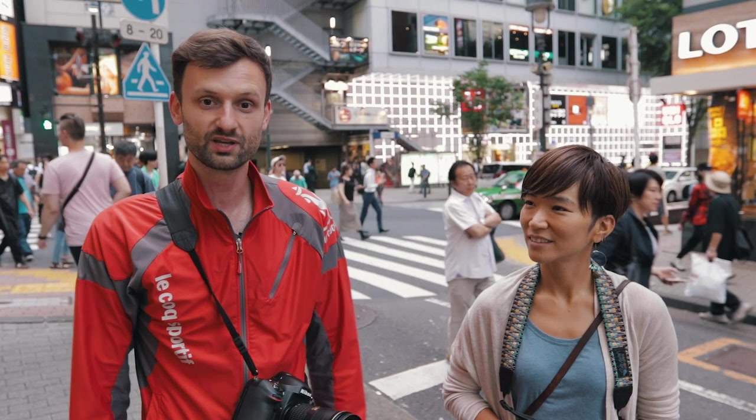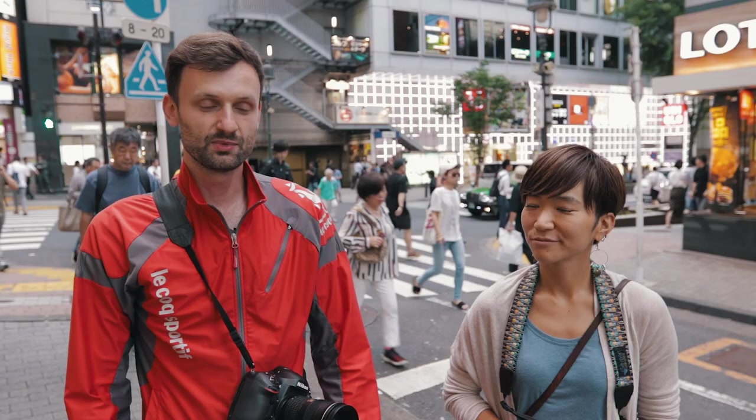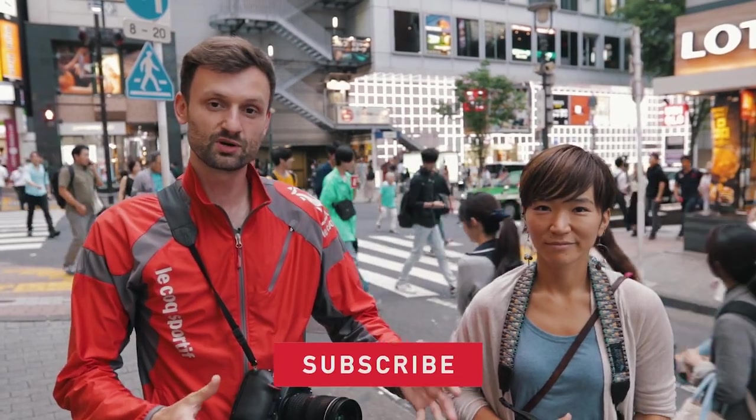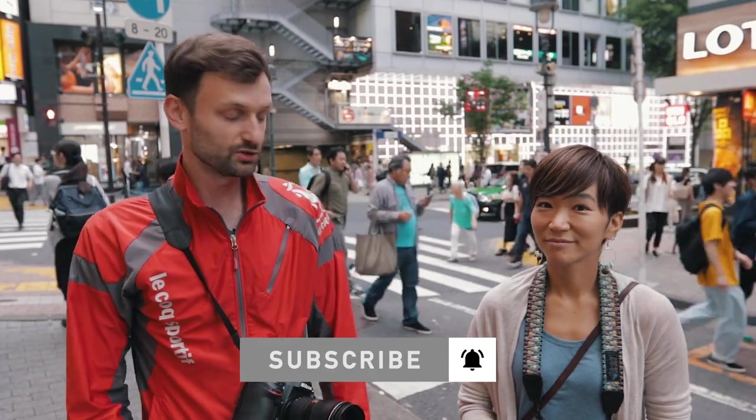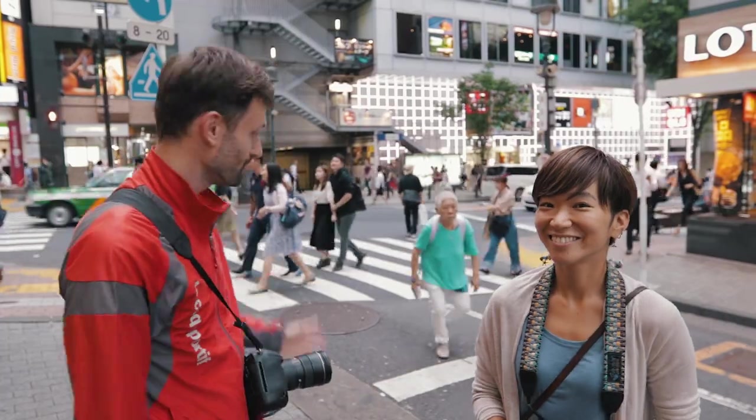Hey guys, Lucas from iExplore here. I'm in Shibuya today to show you one of my favorite street photography spots, particularly in the last year. I got a really cool photo in this location and I want to show you what it took me to get this photo — the steps I took. It's a spot that we teach on one of our street photography workshops. Today I will teach Chika, who is with me here, and I will also show you guys. Come with me, let's go.